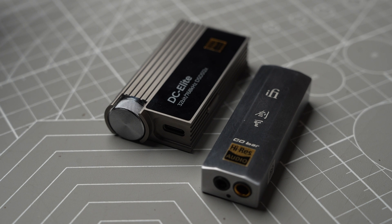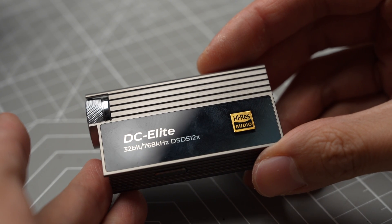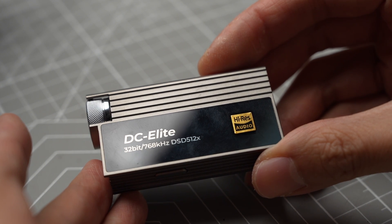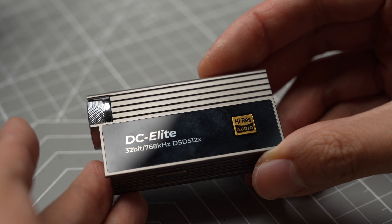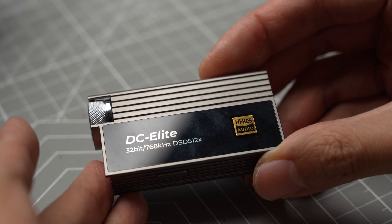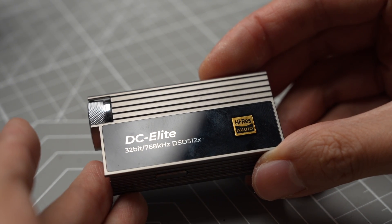I believe the most significant difference between the Kensei and DC Elite lies in their soundstage presentation. The reason I prefer the DC Elite is because I've never heard a dongle DAC capable of presenting a soundstage so wide and deep — it reminded me of desktop DAC-amp combos costing multiple times more. Ultimately, your choice should reflect your preferences and listening habits, but for me the DC Elite stands out in the crowded market.